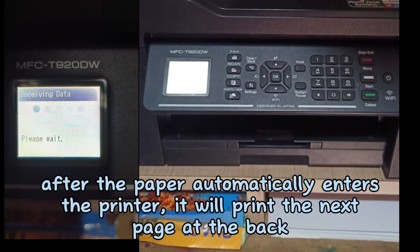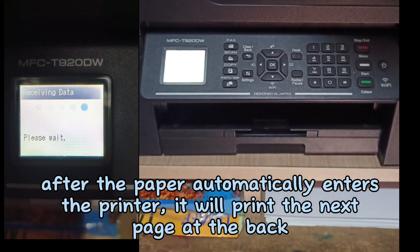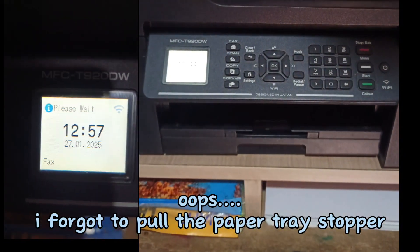After the paper automatically enters the printer, it will print the next page at the back. Oops! I forgot to pull the paper tray stopper.